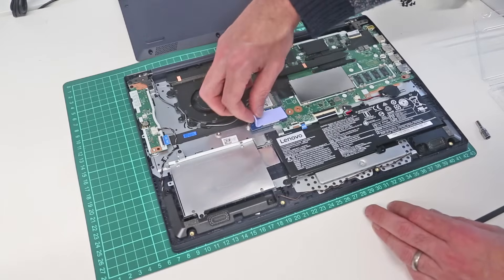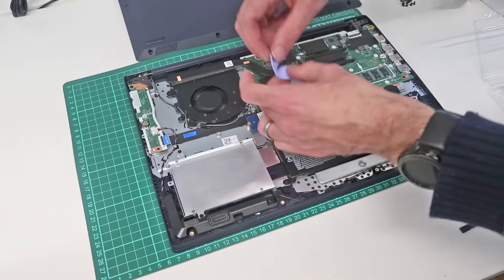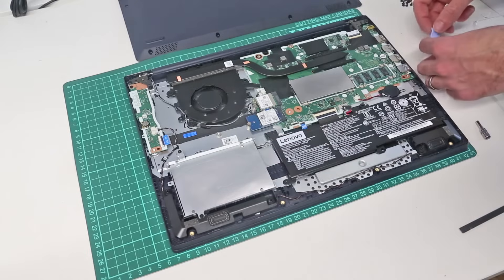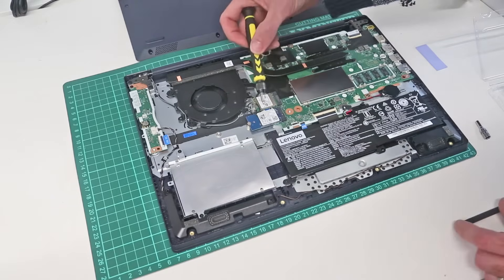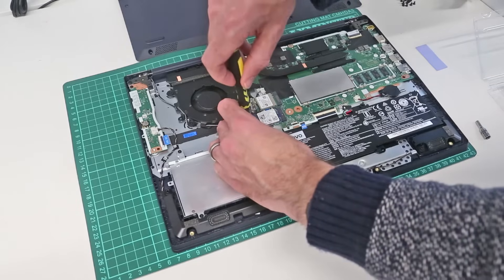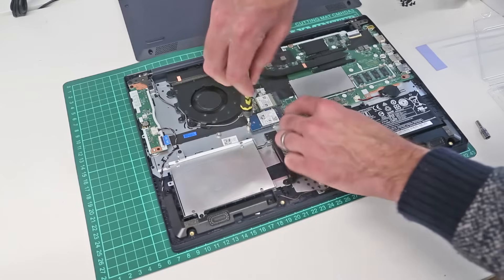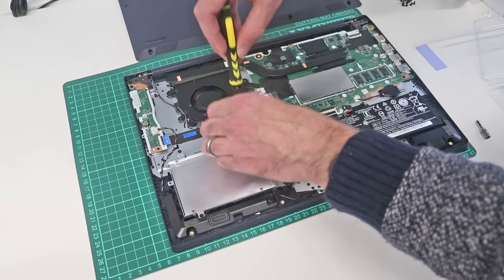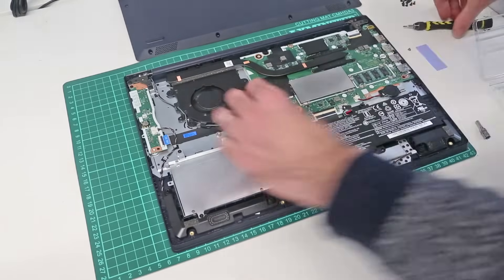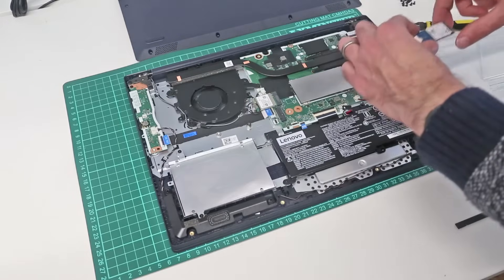The SSD — we have a little thermally conductive pad there, and underneath it we have the M.2 2242 drive, which is a shorter M.2 drive. To remove that we are just going to unscrew the retention screw and slot the drive out.